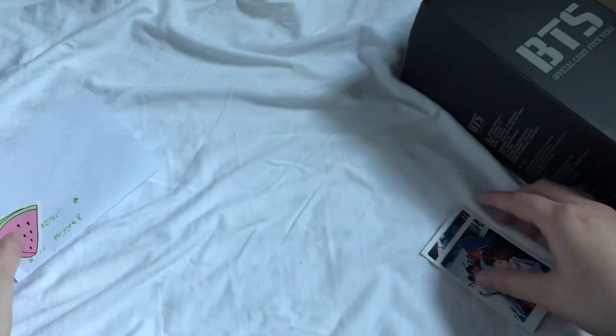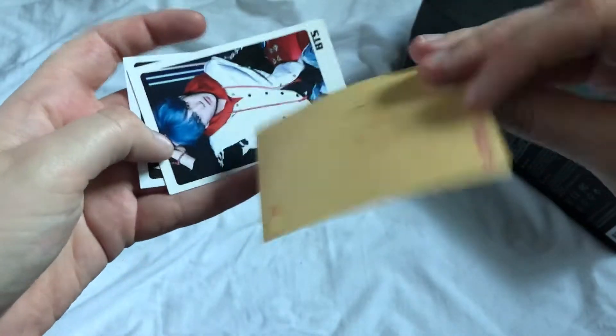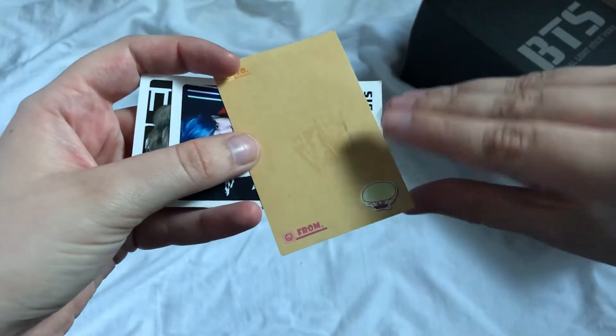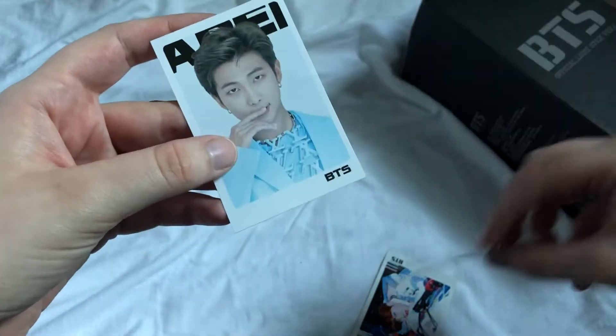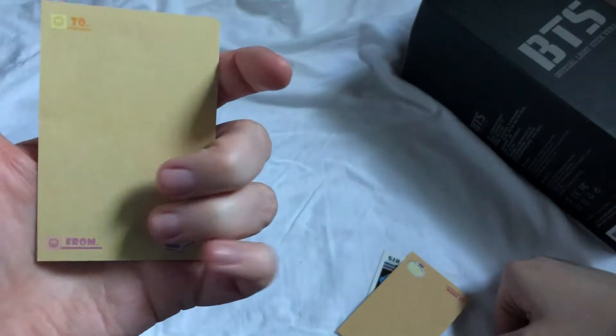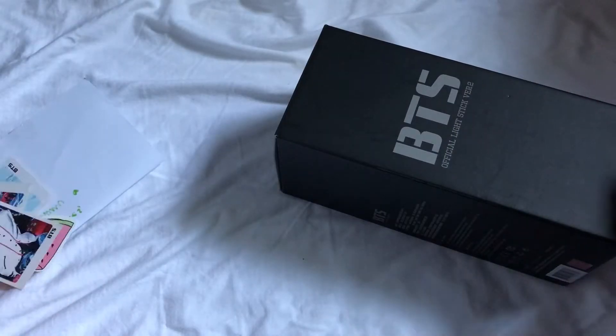I think this is a sticker — that's so cute! And then let's look: J-Hope, Suga, and Namjoon. Super cute! These are gonna go on my photo card binder.